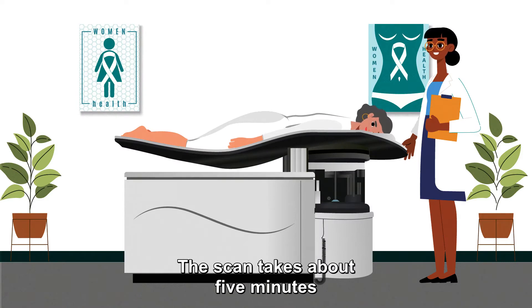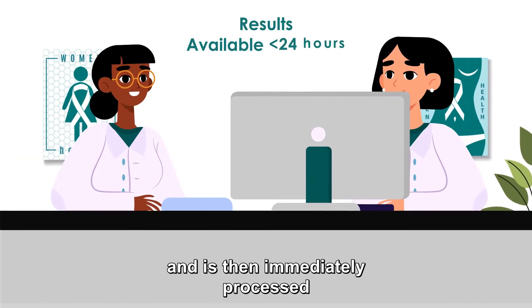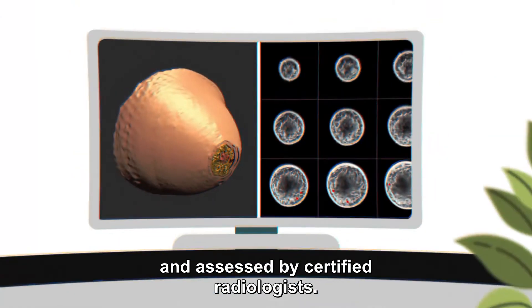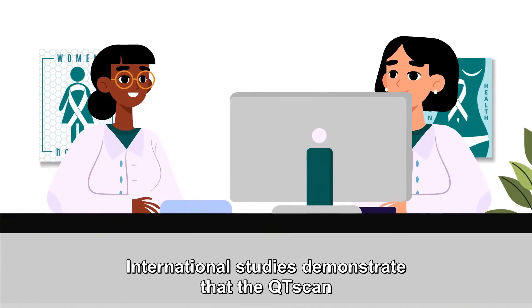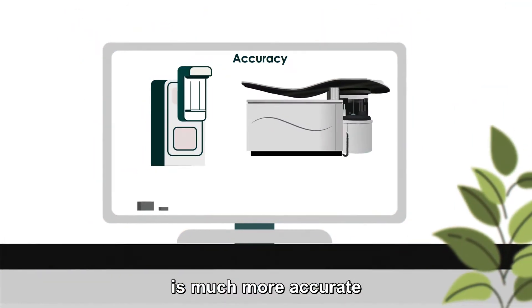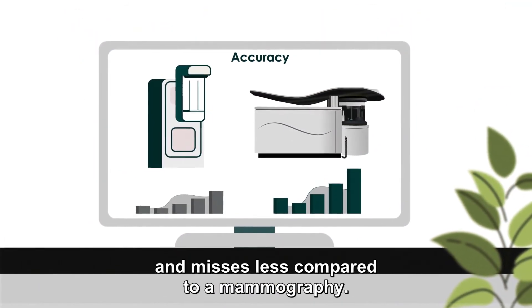The scan takes about five minutes and is then immediately processed and assessed by certified radiologists. International studies demonstrate that the QT Scan is much more accurate and misses less compared to a mammography.